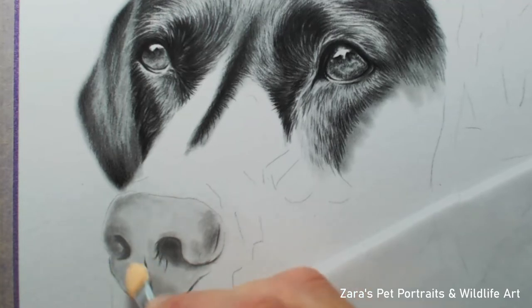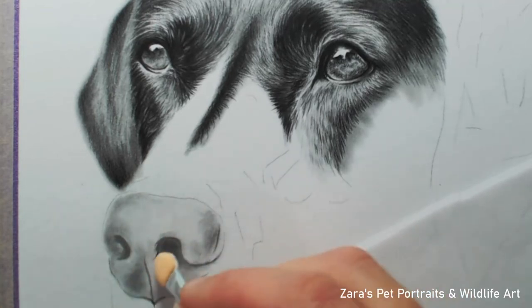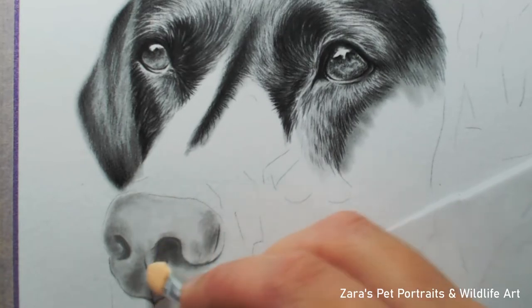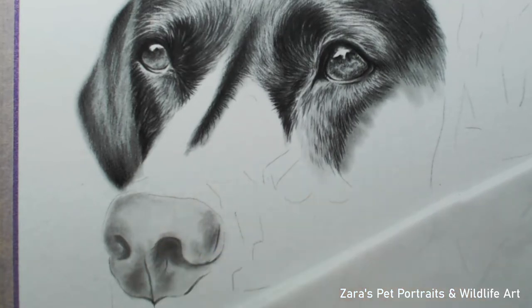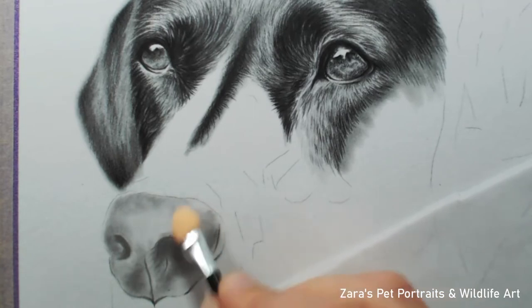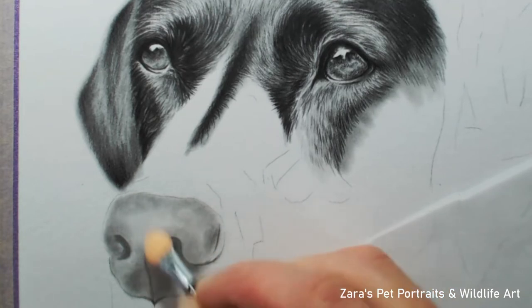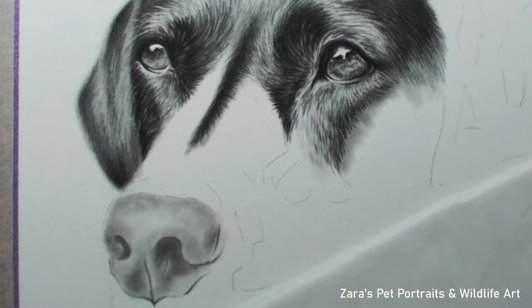I have a couple of grades of darker graphite powder that I've made myself. All I'm doing here is mapping in my main lights and darks. This is going to help me build up the general shape and form of the nose, and if I get this in at the very early stage I'm far more likely to follow that reference photo, making the dog nose even more accurate — which to me is the most important thing.